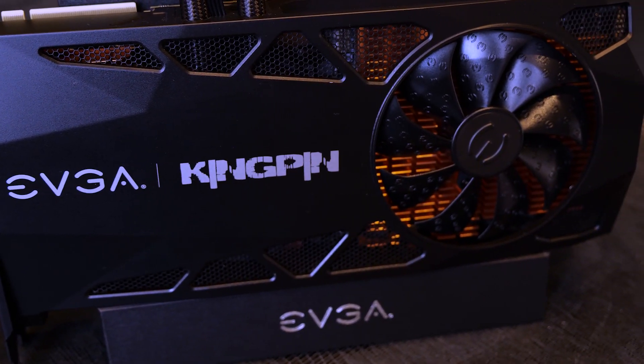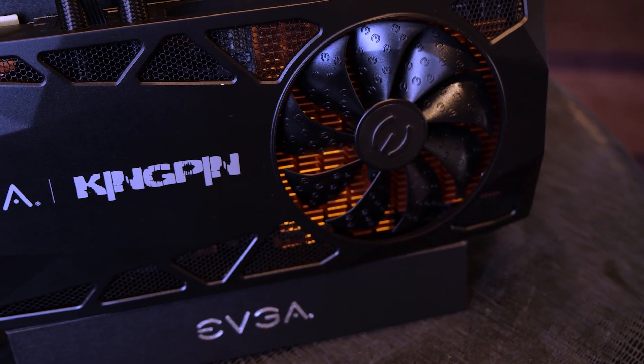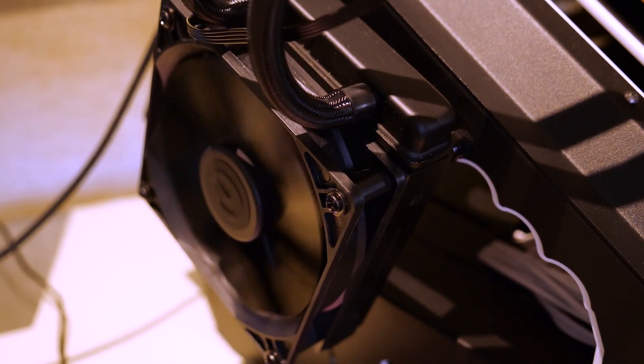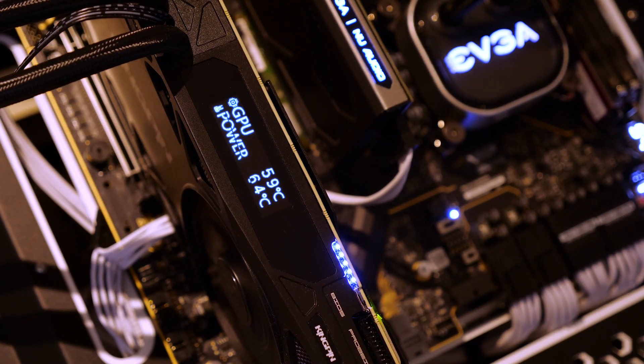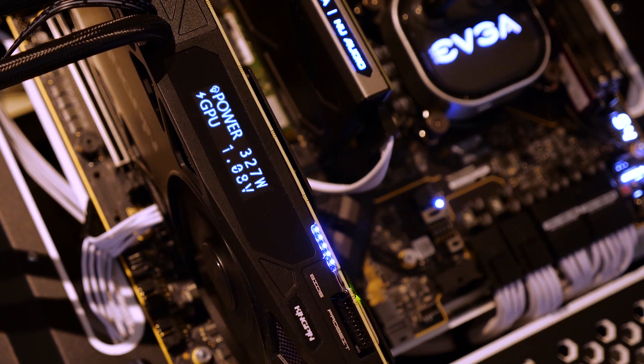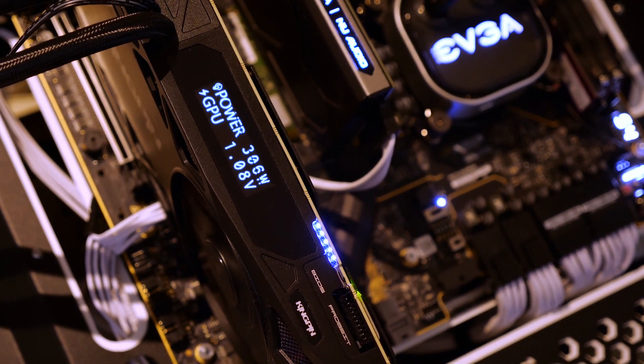So this isn't final design just yet, but what you guys are going to notice is that we actually have a hybrid edition for the Kingpin card coming out this year. Another key feature that you guys will notice is the little OLED screen here. It's going to show you anything that the EVGA Precision software would, from temperatures for your GPU, CPU,